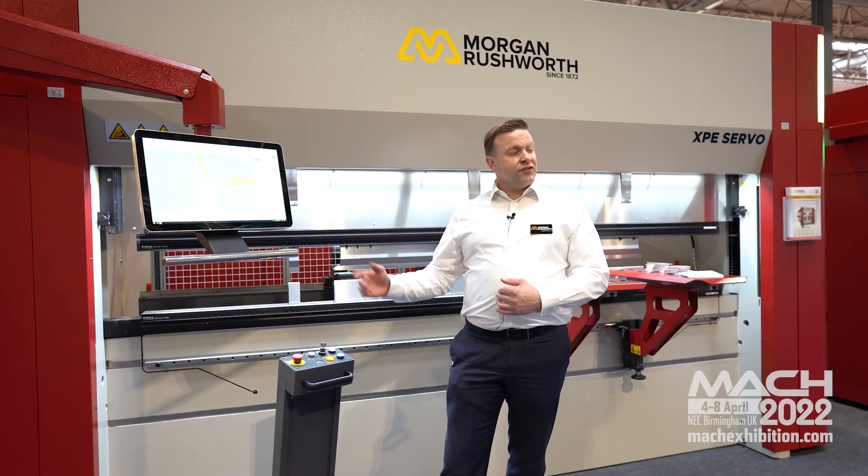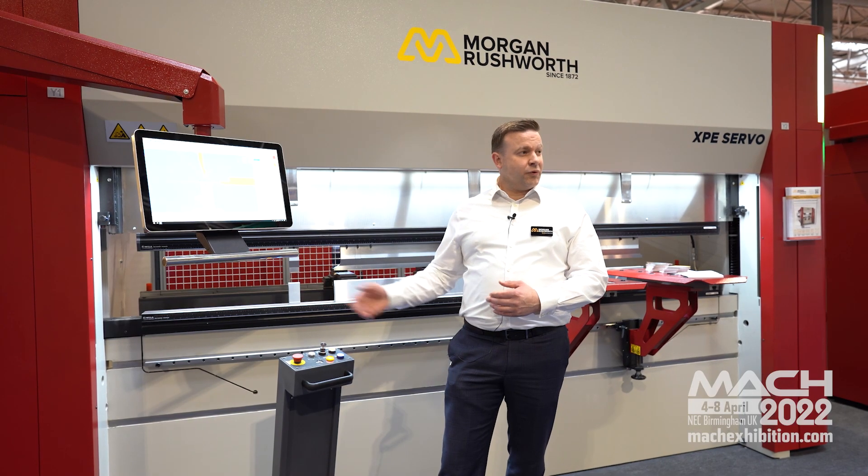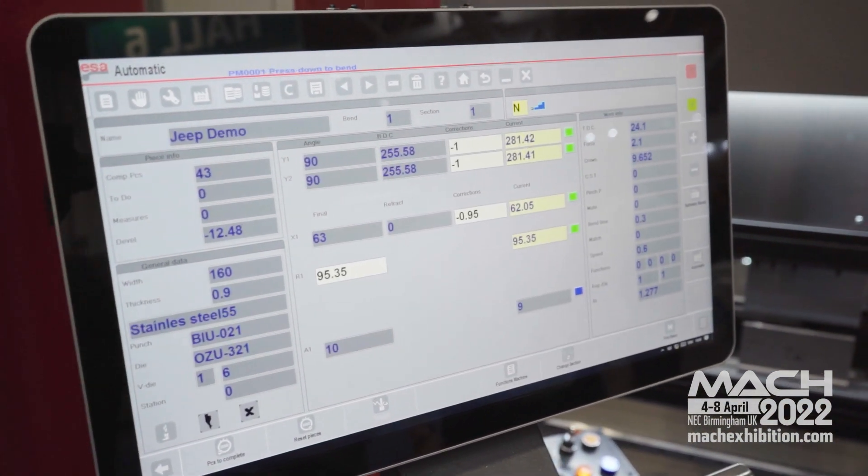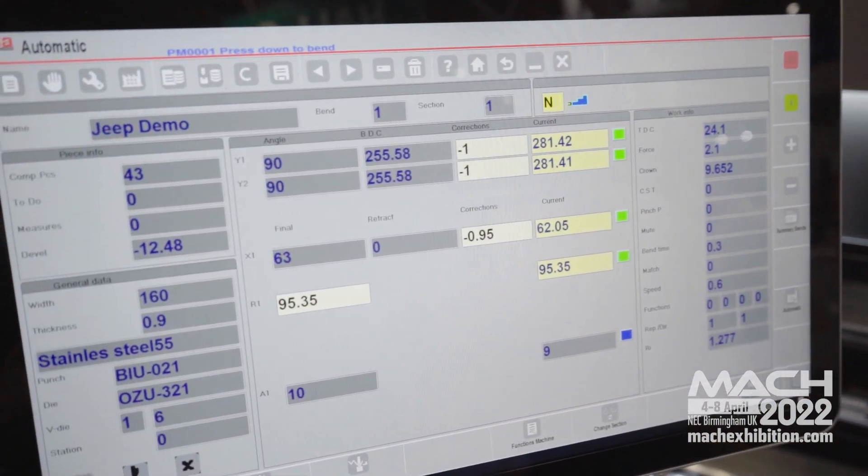The range spans from a 900 millimeter wide bed machine at 20 tons, right up to a 3 meter 100 ton machine, which is what we have here. You've got the ESTETIC 75 3D controller, giving you a 3D graphical display.